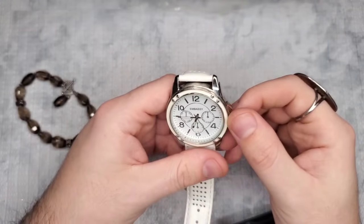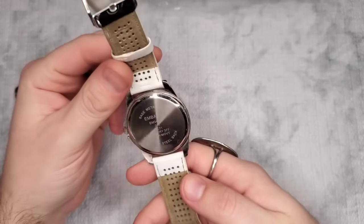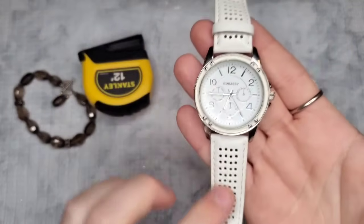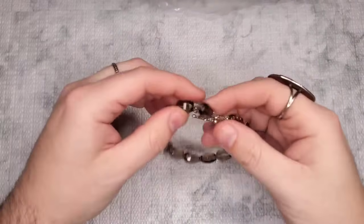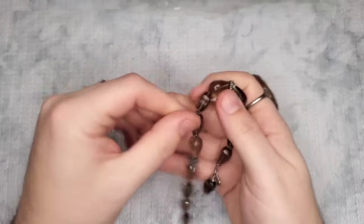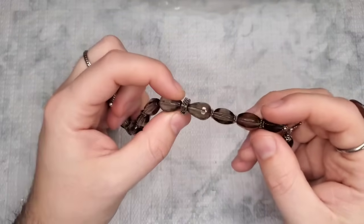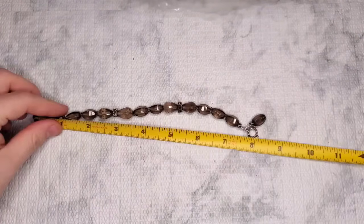We have a watch — this is Embassy, E-M-B-A-S-S-Y. It says base metal bezel, battery, Japanese movement, stainless steel back — no idea about this brand. It has a perforated kind of leather band. This next piece could possibly be sterling — these are gorgeous and cold, cold, cold to the touch. We have marcasites, and all of the marcasites are there, which is very unusual for marcasite jewelry. This is about eight inches.